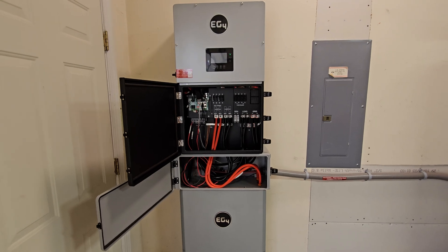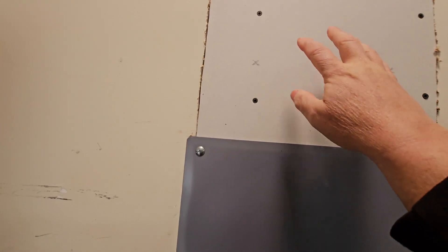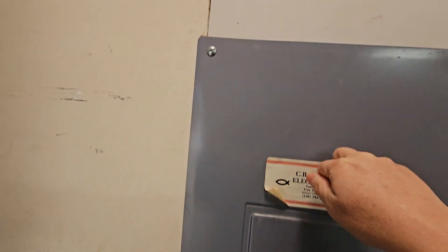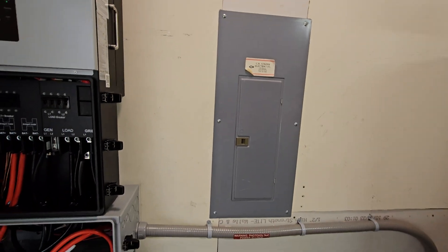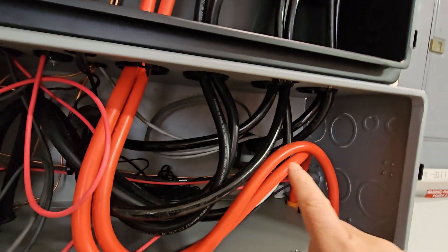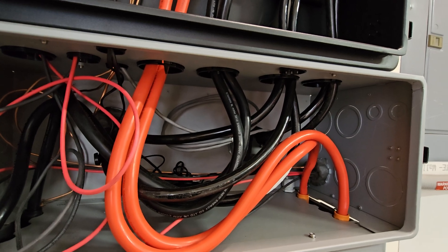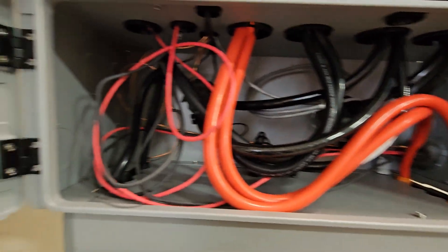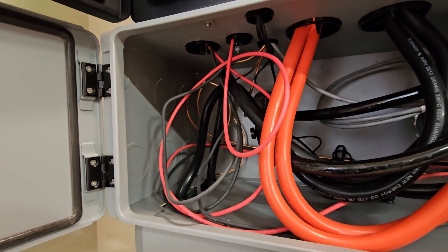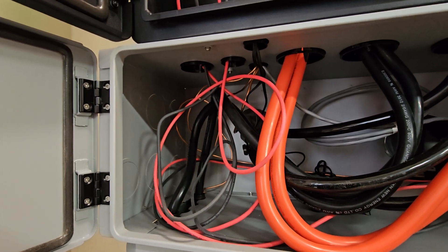The power — that conduit running along the top of the wall outside — comes in up here under the cutout and into the top of my main distribution panel. In the back, I have the power coming in from the 200-amp fused disconnect, and then that conduit going out the back goes out to the 200-amp bypass transfer switch.